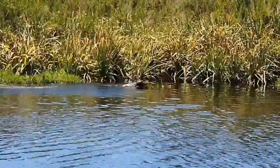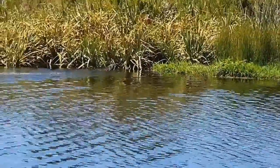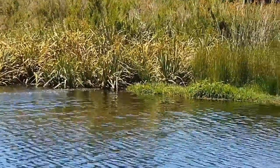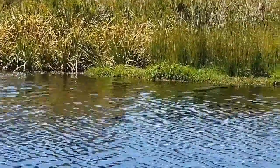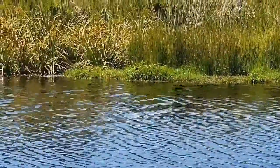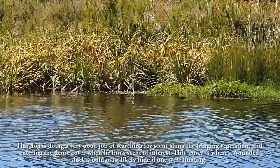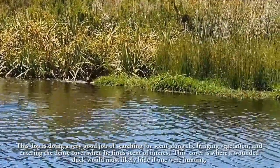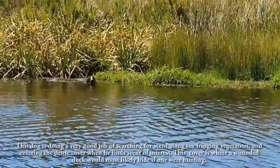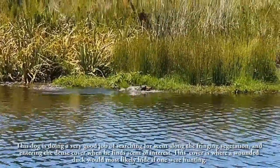A shot duck is placed or thrown into cover in water in a dam or marsh that has ample fringing cover and vegetation and that is mostly of swimming depth. The dog must not see these preparations. This dog is doing a very good job of searching for scent along the fringing vegetation and entering the dense cover when he finds scent of interest. This cover is where a wounded duck would most likely hide if one were hunting.